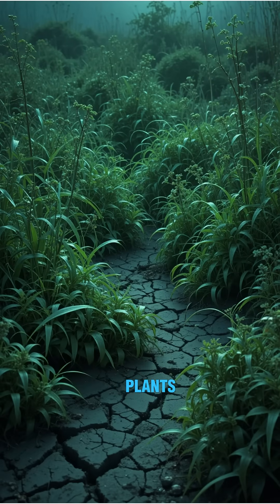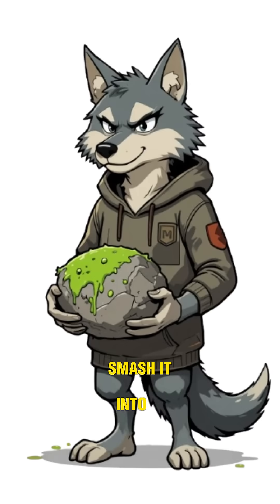Step one: rip up plants, grasses, weeds, even that wallpaper-looking bark. Smash it into pulp with a rock, like you're avenging your dead wifi.